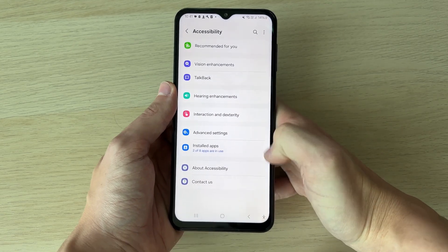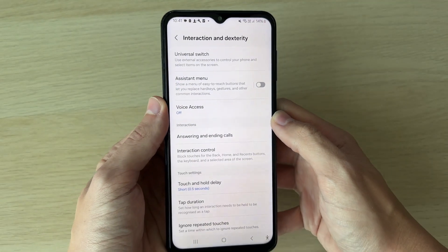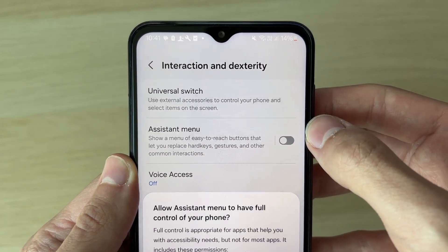In Accessibility, click on Interaction and Dexterity, then go to the top section and switch on Assistant Menu.